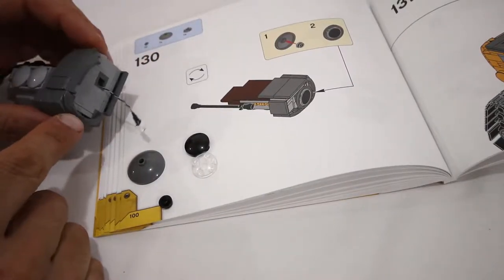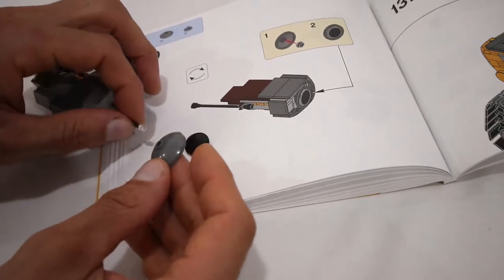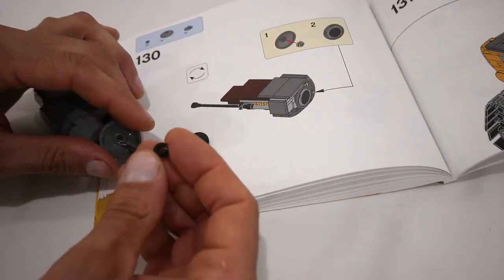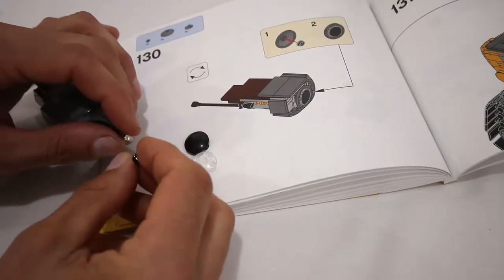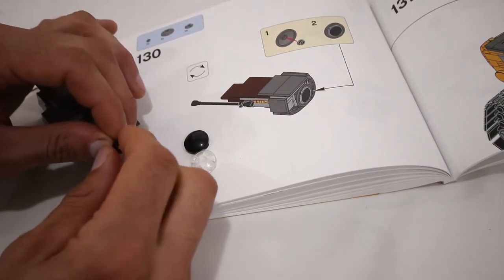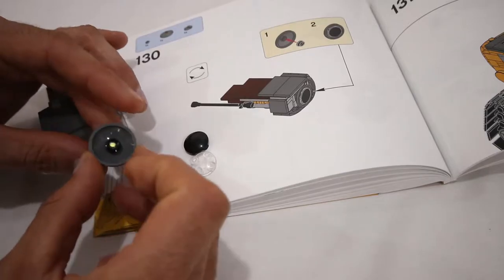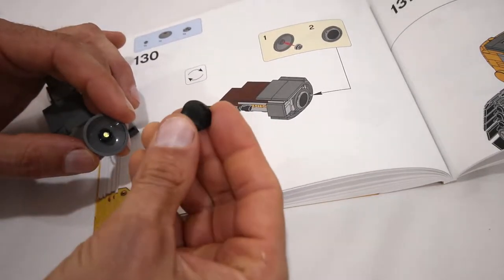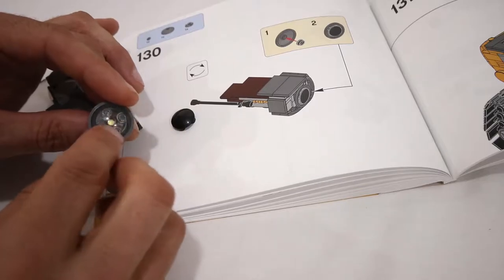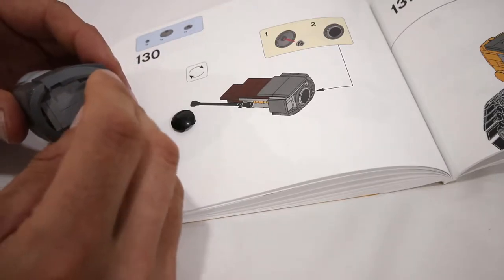The rest of the eye assembly is constructed as per the instructions until we get to step 130. At this point, we're going to thread that LED through the back of the 3x3 radar dish. Instead of a regular 1x1 black plate, we're going to use one of the 1x1 black plates with a hole in it and stick the LED through the top of that hole so that it sits in there nicely. Then we connect that black 1x1 plate to the inside of the radar dish, and instead of the black 2x2 boat stud, we're going to use the transparent clear ones so that we can see the LED. Then we connect the radar dish to the headlight brick as normal.